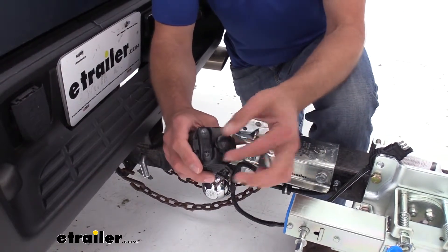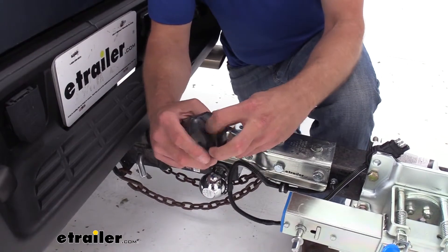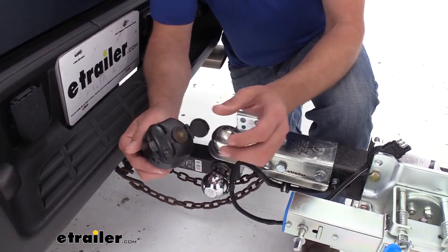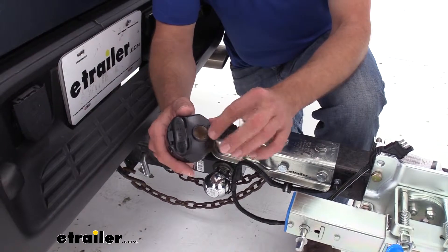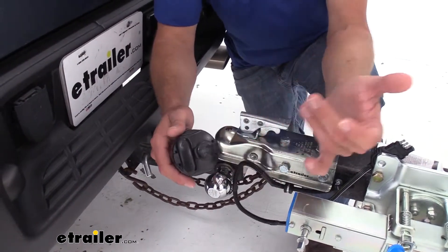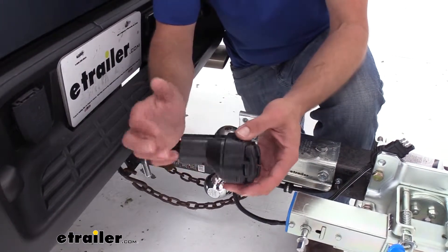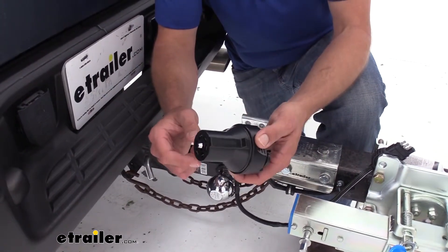Oftentimes they'll either have a slide-on cover or really no cover at all. I think if we were using this adapter in a 4-pole situation, we'd certainly have our 12-volt outlet covered up. It's going to keep it sealed. Nothing's going to get in there. It's not going to cause any kind of shorts or any kind of issues. I really like that in the design.